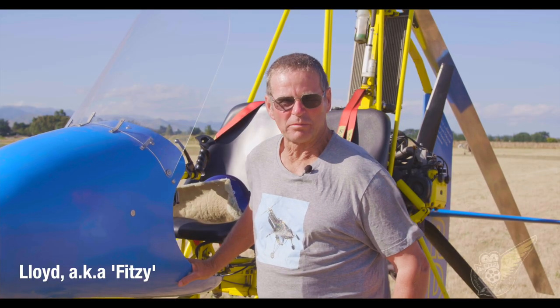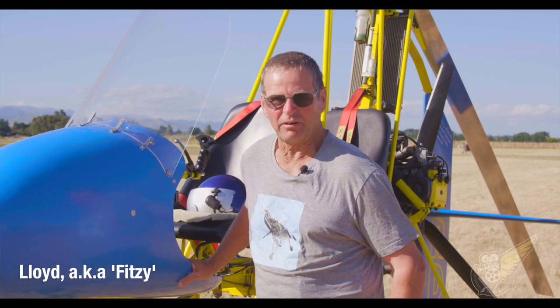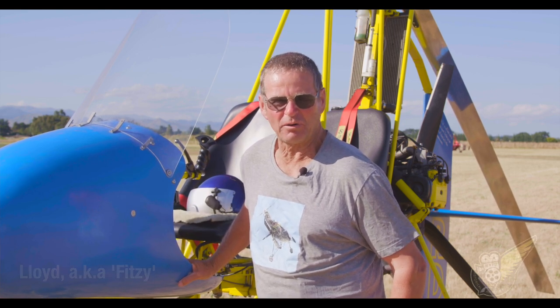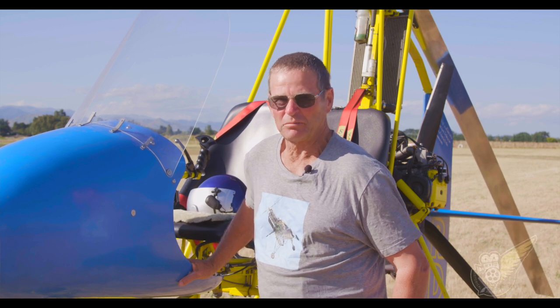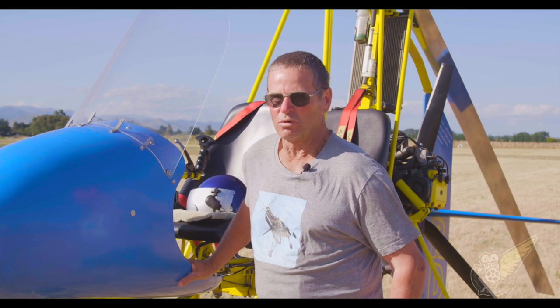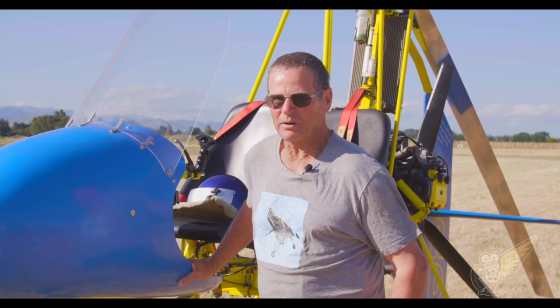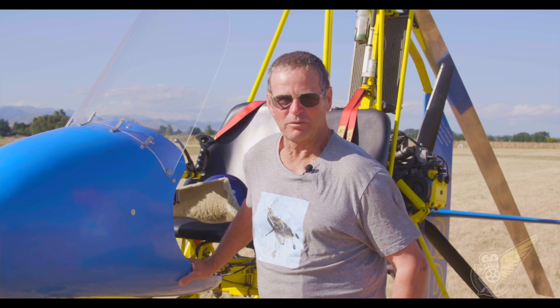Hi, my name's Lloyd. They call me Fitzy, but that's beside the point. I started out over in Danny Virk in 1985, flying a Benson with a McCulloch motor on it. Progressed up to one of these things. Just an awesome machine. Love every minute. We've had a great weekend over here, and looking forward to the next year's one.